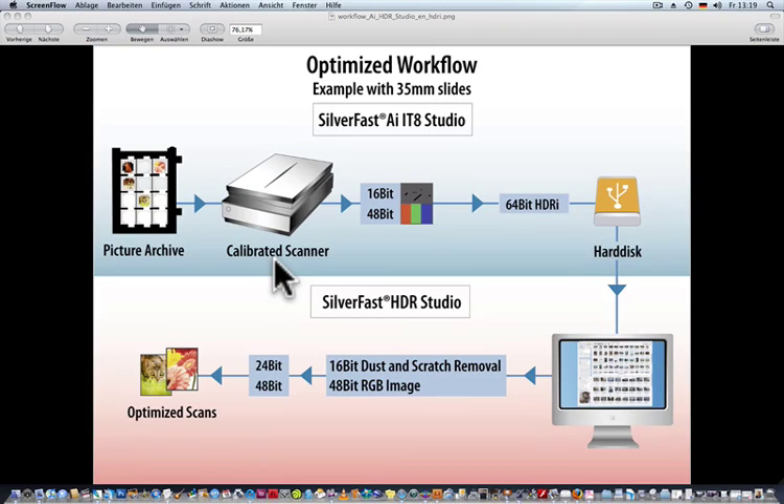You can also use Silverfast HDRI with a high quality Epson scanner. HDRI means scanning the full dynamic range plus the infrared channel with dust and scratch information into 64-bit HDRI format. Step 1 is to scan the full dynamic range including the infrared channel, which is 48-bit data plus 16-bit dust and scratch information, into the 64-bit HDRI format which is stored on the hard disk, representing the ideal archive format.